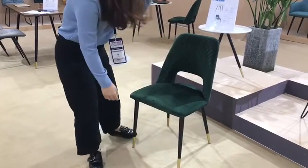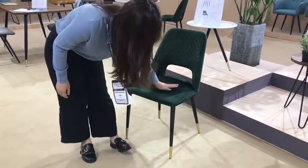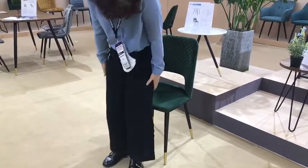The seat is comfortable whether you're having dinner or just sitting. It will be comfortable. And these chairs are also strong.